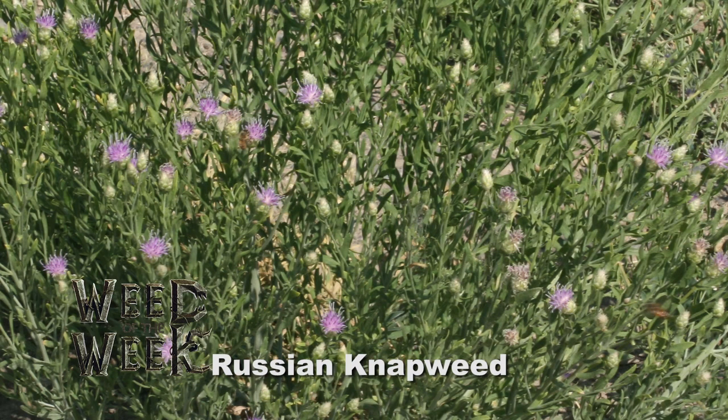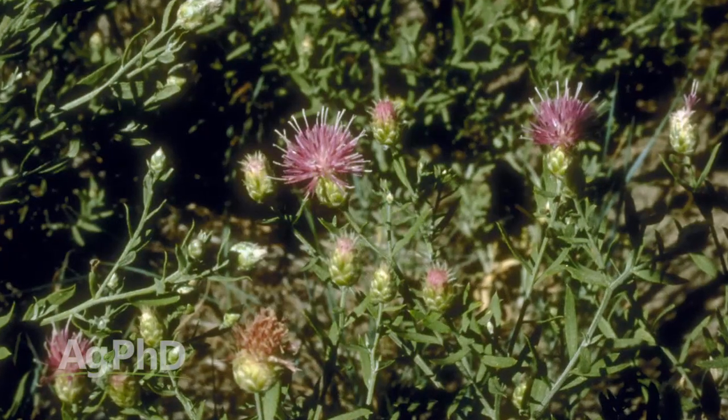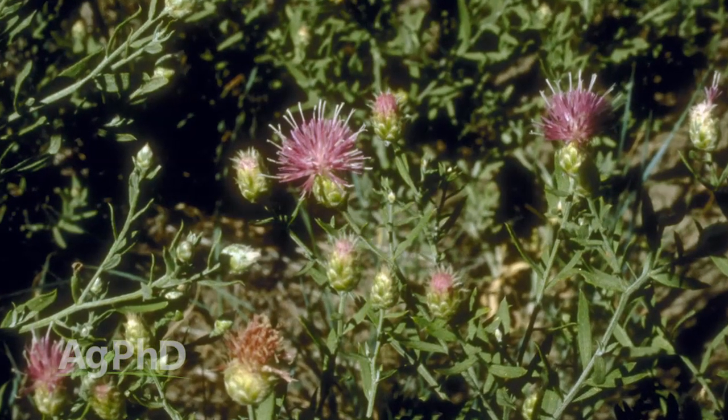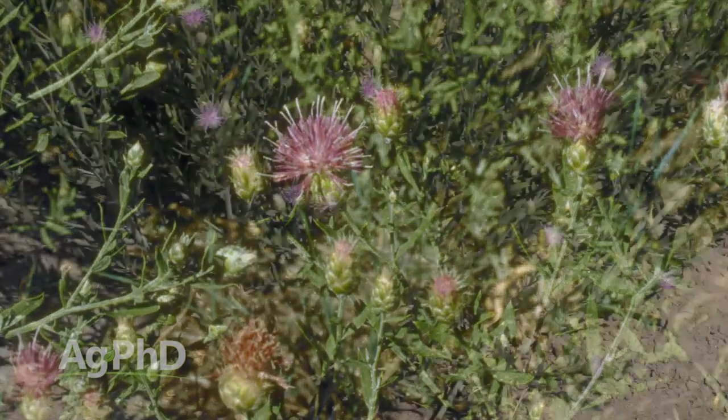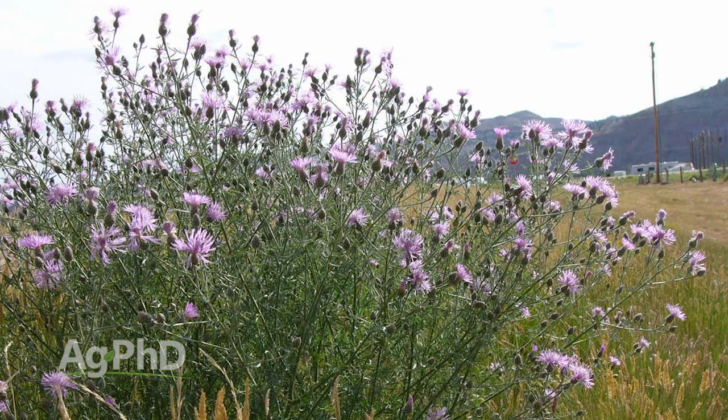Our Weed of the Week is Russian Napweed. This is one of the tougher ones. When we think about primary noxious weeds, that means you are required by law to control the weeds. If you've got some out back, you are required by law to get out there and get it under control. Russian Napweed can really spread, it can be very difficult to control, and it definitely decreases the value of your land.